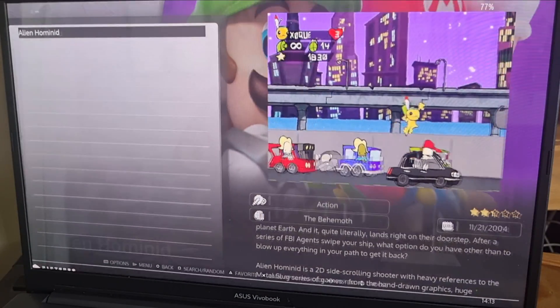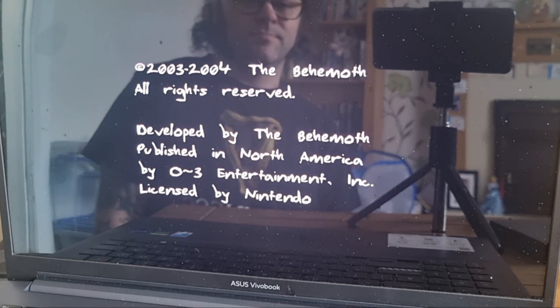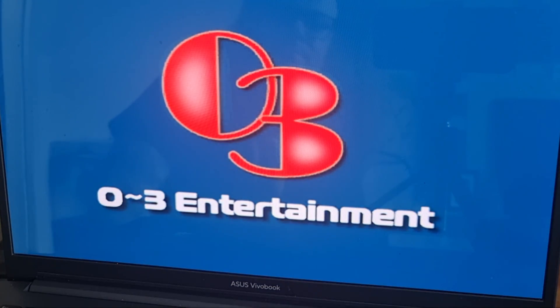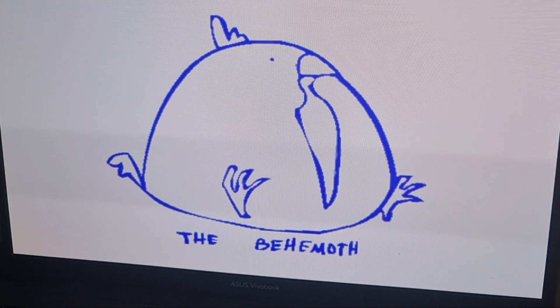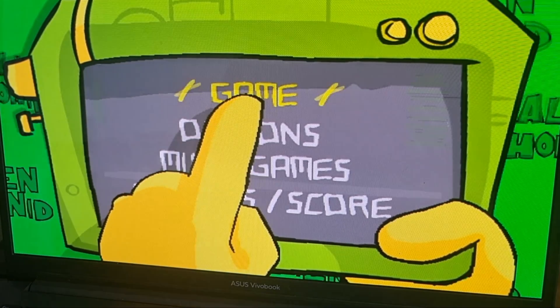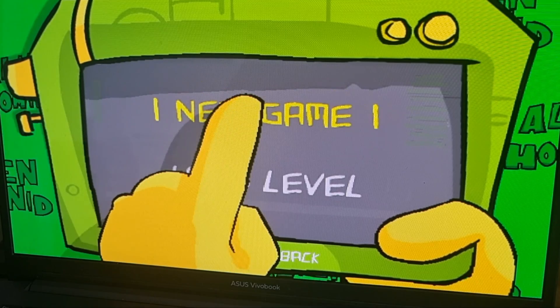We're good to go — let's try those new settings out. Here we go — that's an example of what boosting the graphics and video settings looks like. Awesome!